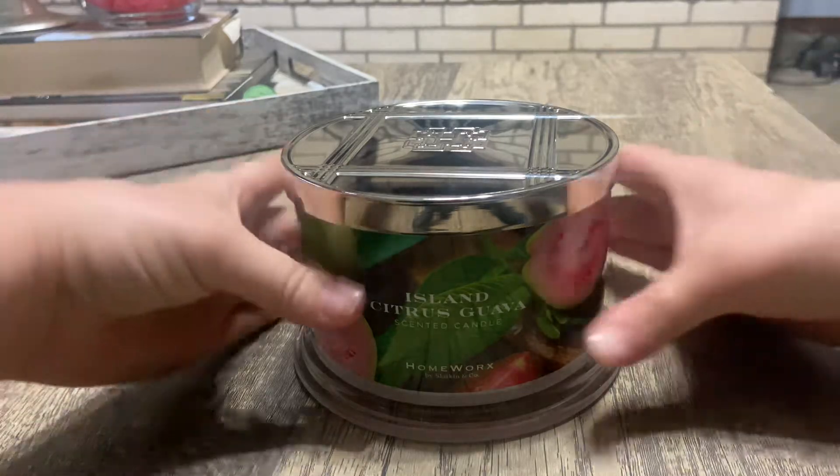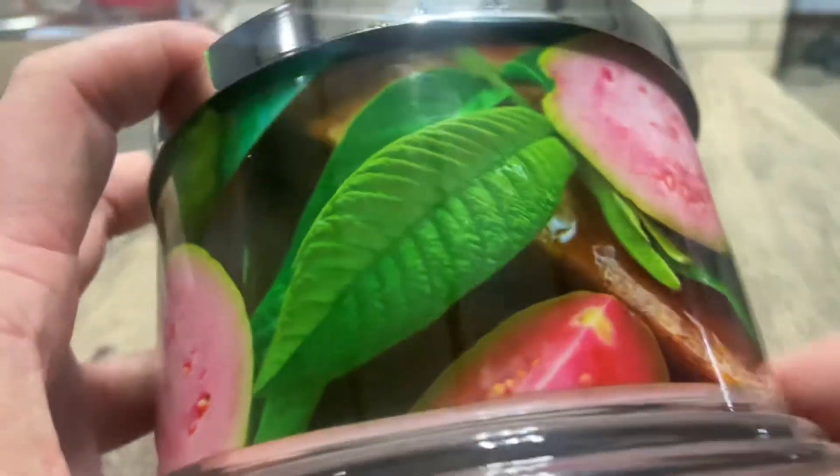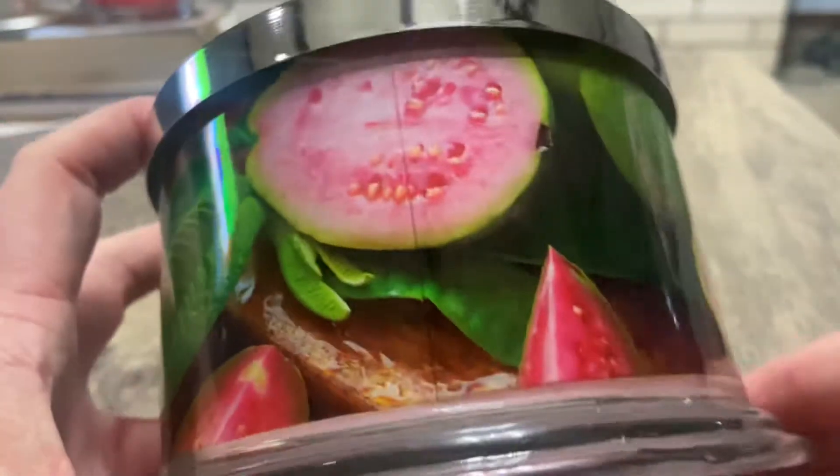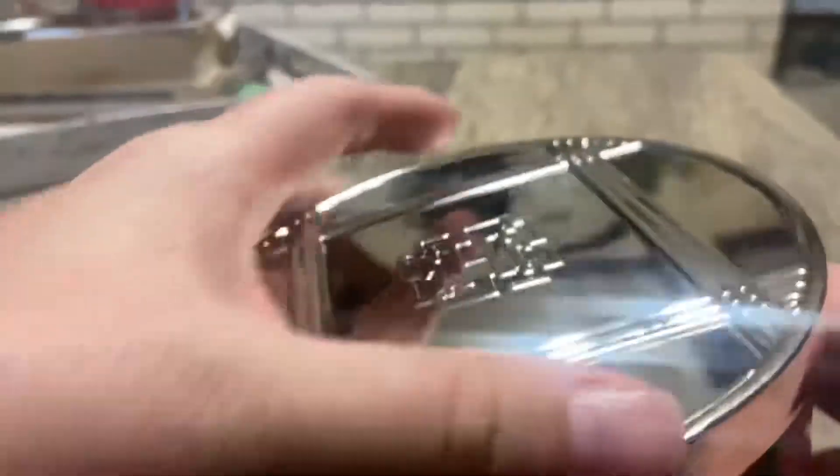Let's look at the packaging — I really like it, it's really beautiful. It has all these guavas on there, so bright. I do really like it.